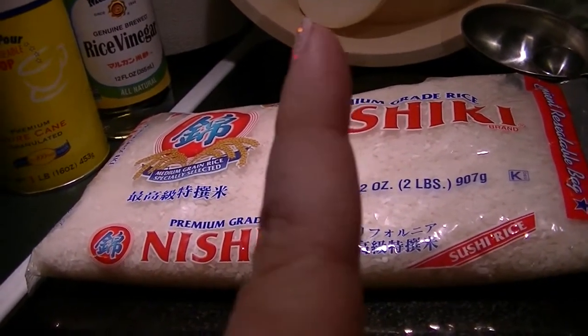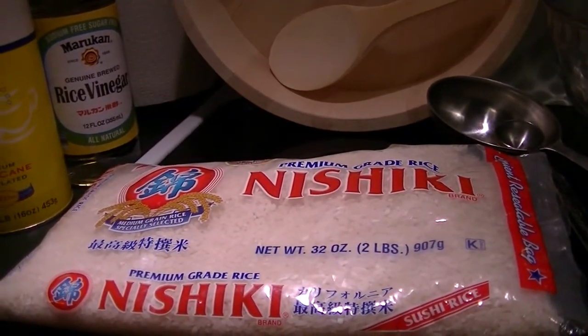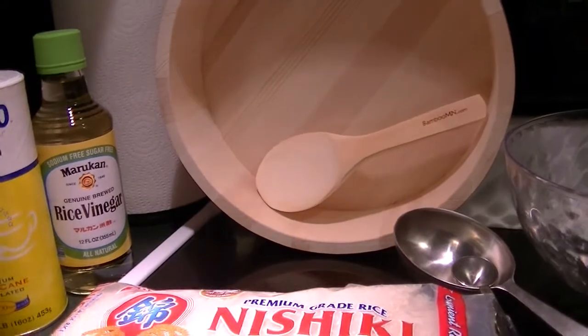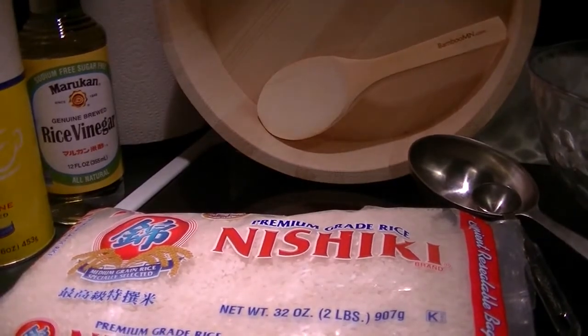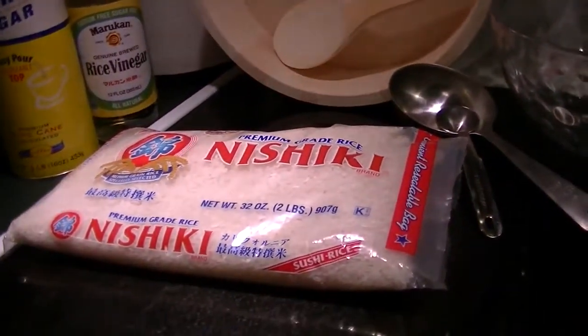I have my wooden spoon right there. I have a flat bottom bowl — preferably wooden — for the cooling of the rice, which is what I got on Amazon. I'll include links to anything I purchased online in the description below. I also have a fan and a glass bowl, but I'm using plastic, and that's for the rinsing.